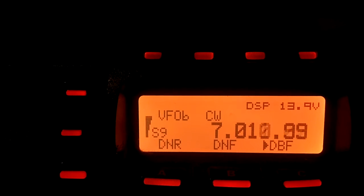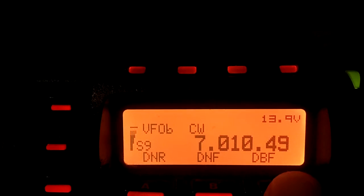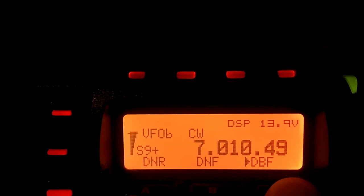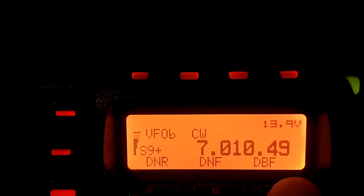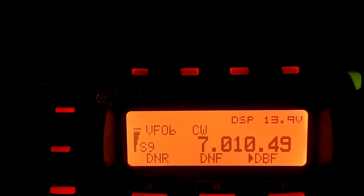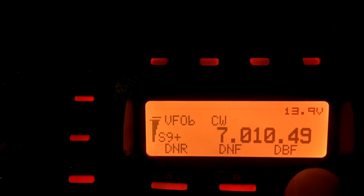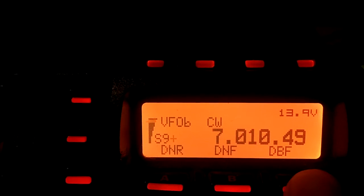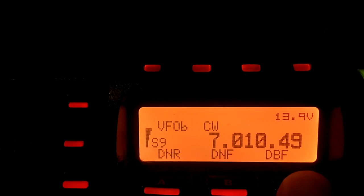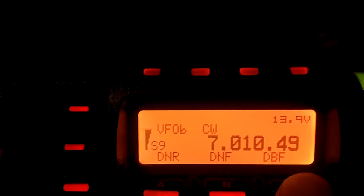We tune in a signal, give you a good example of how effective it is. That's with the DSP filter — you hear nothing but the station calling CQ. And there's a neighbor or two. There's your signal we're listening to. There's two or three or four neighbors.